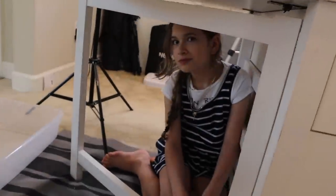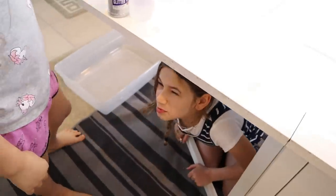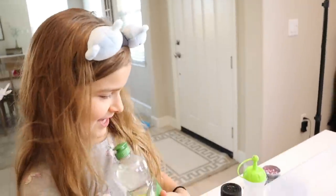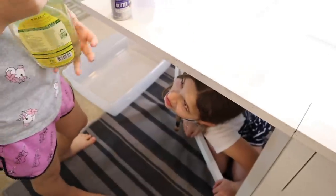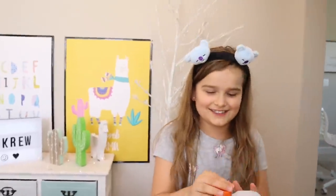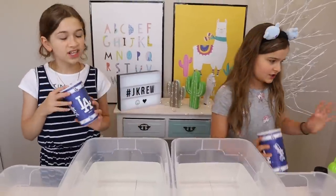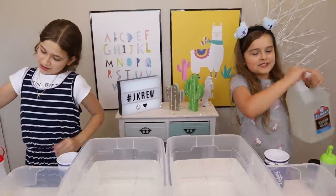Pink and purple — all good. Priscilla, you got soap? Yeah. What is soap supposed to do? I don't know — make it jiggly? And last but not least, my glue. We're going to use clear. We're about to make our slime but we need the same amount, so let's do three cups of glue.